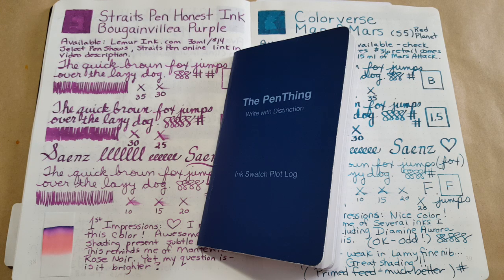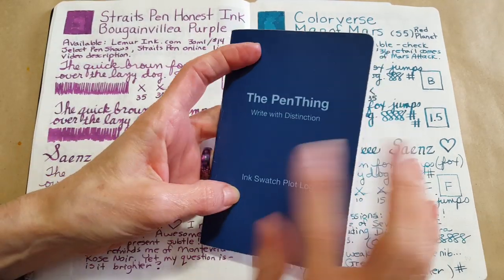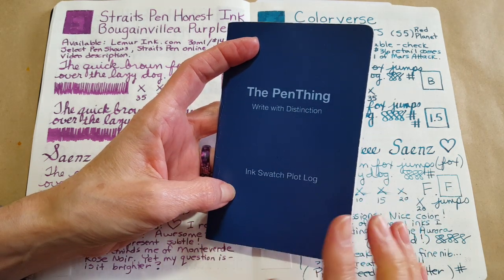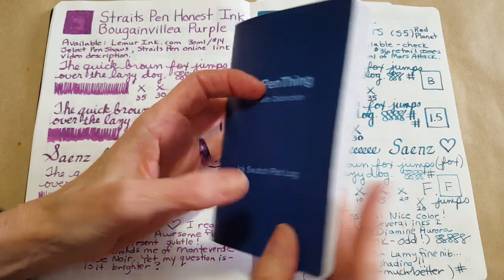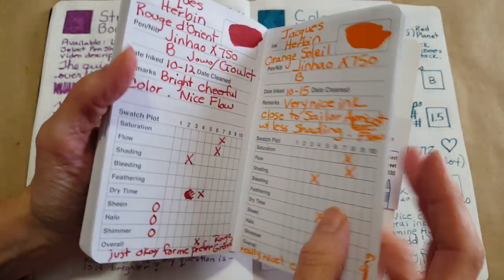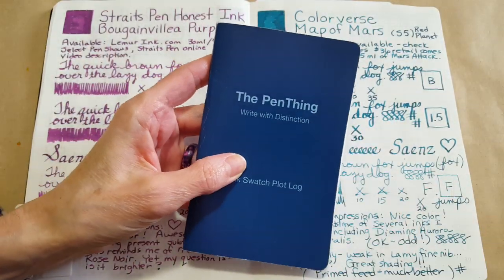Hello, welcome pen friends. I'm going to do a little bit of a different kind of video today — a flip-through of this completed pen thing ink swatch plot log that I started using back during 30 Inks 30 Days. It's now completely filled up, which means I've got 48 inks cataloged in here with my thoughts and my ratings on them.